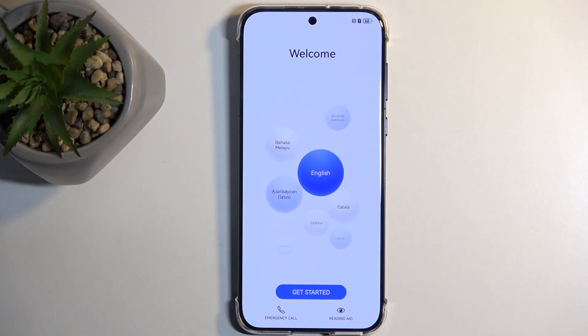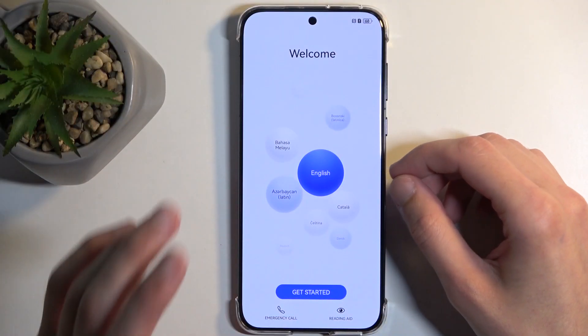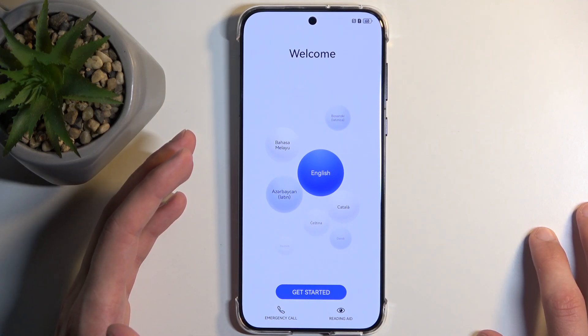Welcome. In front of me is a Huawei Pura 7D Pro. Today I will show you how we can hard reset this device through recovery mode. The device I have in front of me is in a setup stage, but this won't really change anything. You can also do this kind of reset if you have a screen lock you don't know.